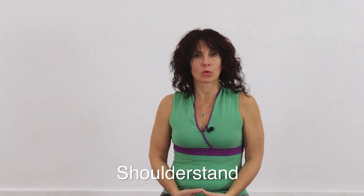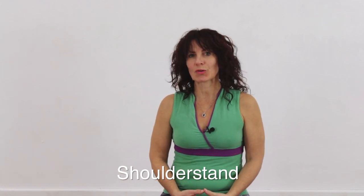Hi and welcome to Yoga Dharma TV. My name is Fran and today we'll be looking at shoulder stand with my wonderful student George again.